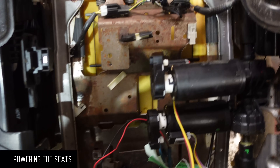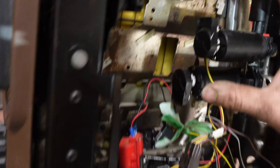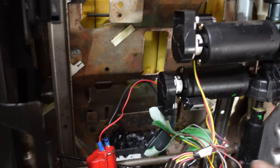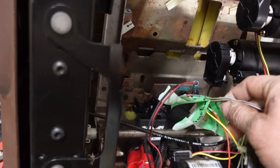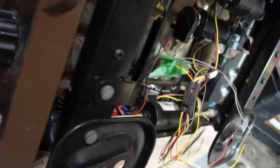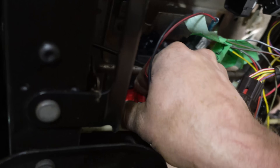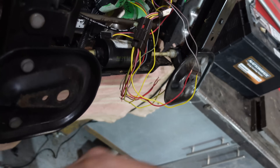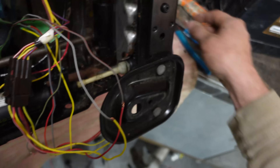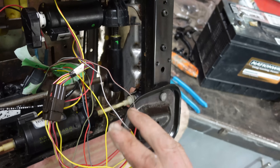For the seats, the passenger seat is no problem. The driver's seat is a little more complicated because it's got the memory controllers — but just cut all of it, you don't need that. What you need is the main plug that comes out of the switch. Give the black wire and the black-and-red wire power — it doesn't even matter which way. A little 12-volt Milwaukee battery works great. Then you just flick buttons and use a test light to figure out which wire lights up coming out of that switch when you flick something. Connect that to the corresponding motor and you have working power seats.